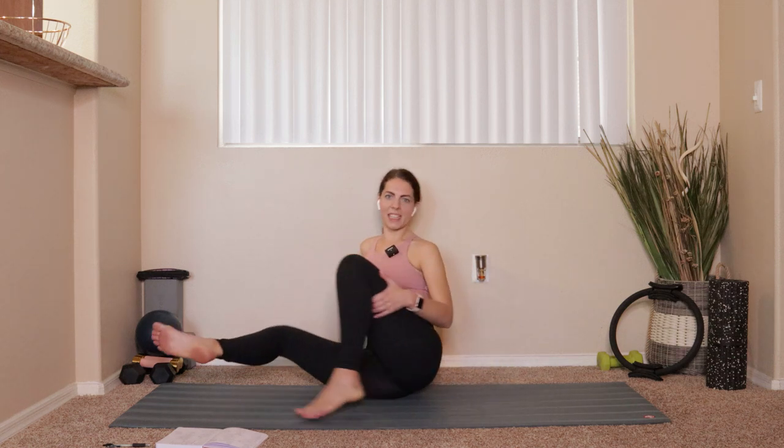Good. Keep moving like that — inhale through the nose, big exhale let it go. Two more like that: inhale through the nose, feel the rib cage move from side to side, exhale let it go. Last one — inhale through the nose, big exhale, let it go. Good. From here I want you to swing your legs around.